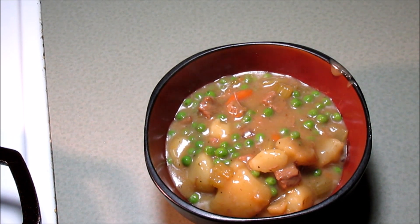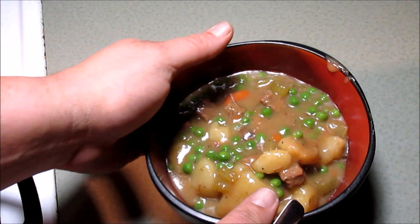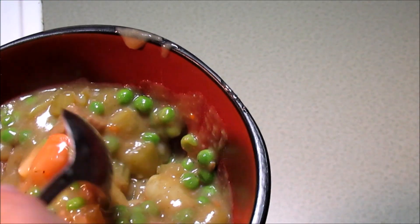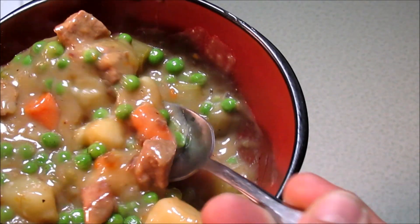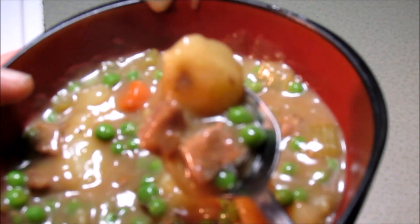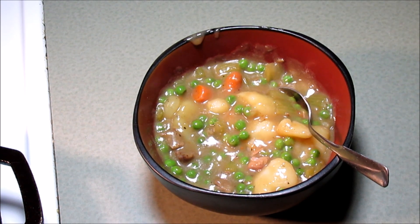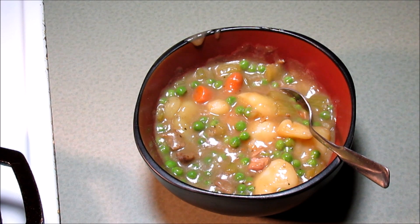Here we go — taters and carrots and celery and peas and beef. That is so much better than any kind of store-bought. I don't care what brand you are — you cannot beat that.